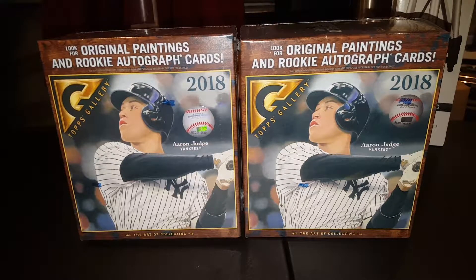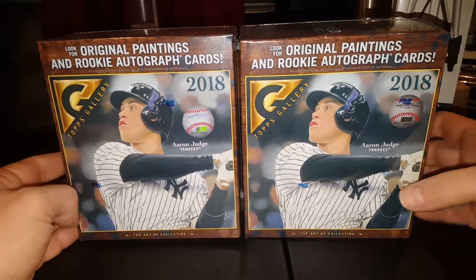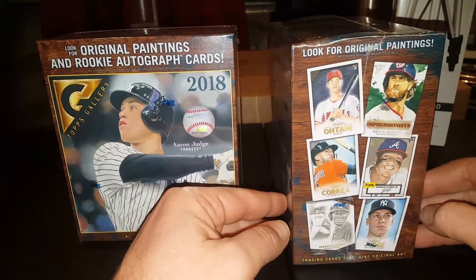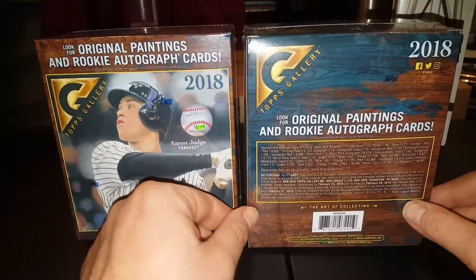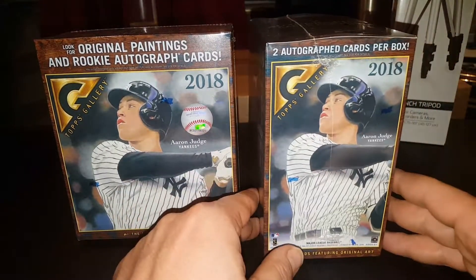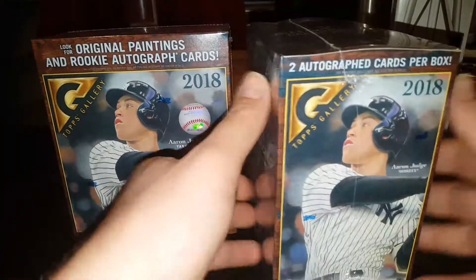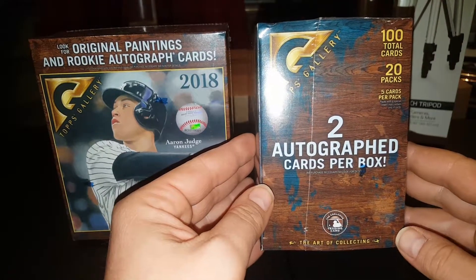Hey everybody, JR Spicci here with another random blaster box break video. Today we're doing 2018 Topps Gallery. It's a pretty nice product — I've seen some pretty cool cards pulled out of it so I wanted to give it a try. Another YouTuber recently opened some and pulled a Juan Soto red autograph numbered out of 25, probably one of the best pulls you can get out of a blaster box this year. I picked this up at Walmart; they're $35 a piece, 100 total cards, 20 packs, 5 cards per pack.